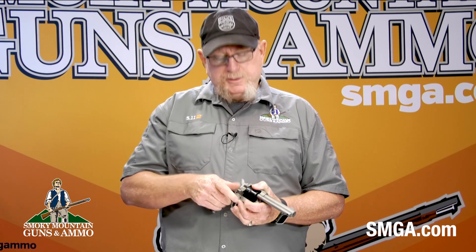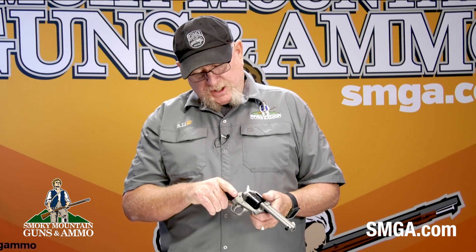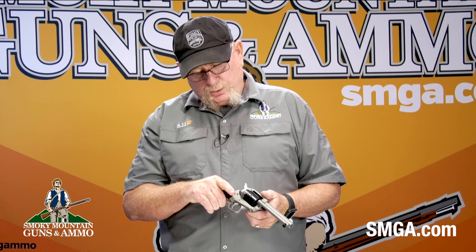Welcome back. Today we're talking about Ruger's Wrangler Single 6 22 Long Rifle. It's a cowboy-style six-shot single-action revolver. Safety first — we'll open up the feed port, check the cylinder. We have an empty cylinder and we have a safe firearm.